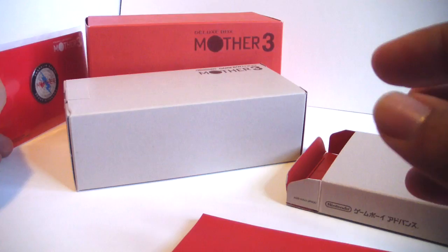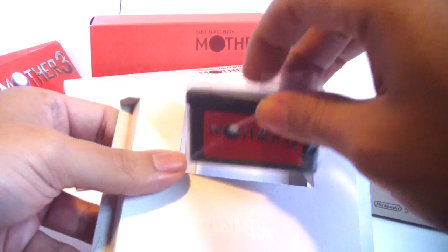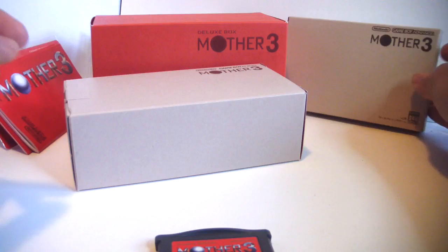Some paperwork and the instruction manual from Mother 3. Like I said, it never came here to the U.S., but some fans actually managed to translate it and released it as a ROM for emulators. And then some other people actually made it into a repro cart. It looks exactly like this and it plays in your GBA, but I don't think the ones who translated it actually get the money for it. So it's up to you if you want to buy that cart, but it's nice to actually have something to play on your GBA as well.